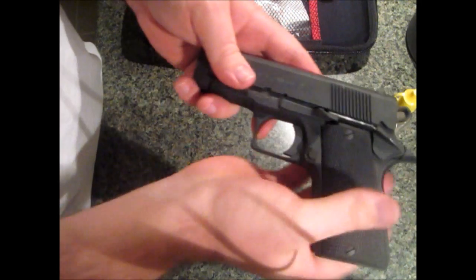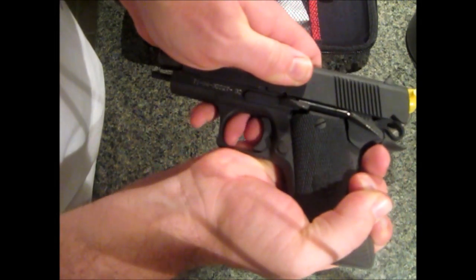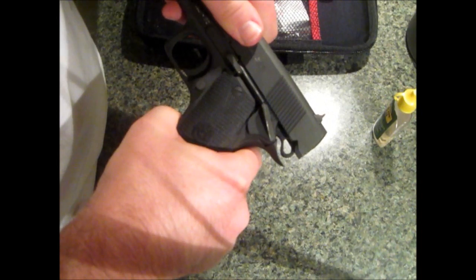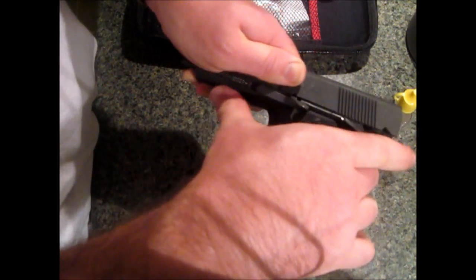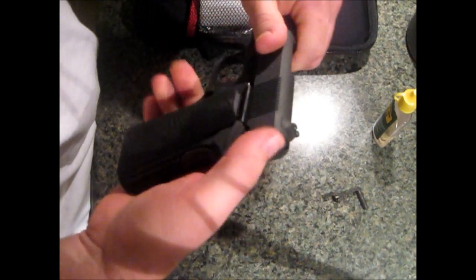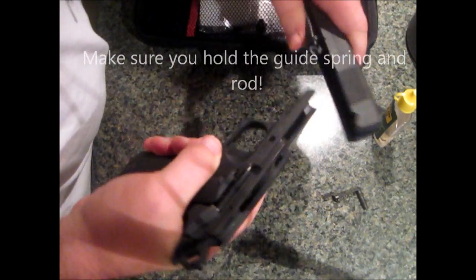As you can see, a little notch. It's going to be kind of hard to hold back — it's a little stiff. Line it up, pull the pin, and off the slide comes.